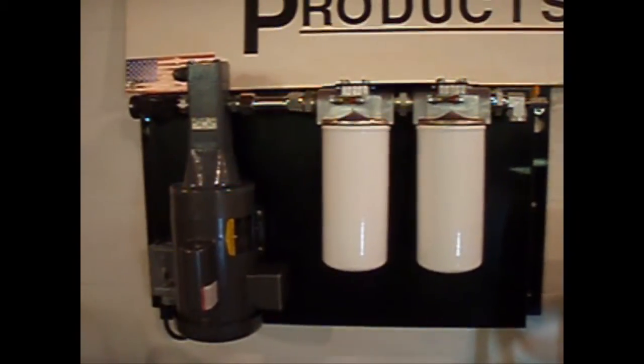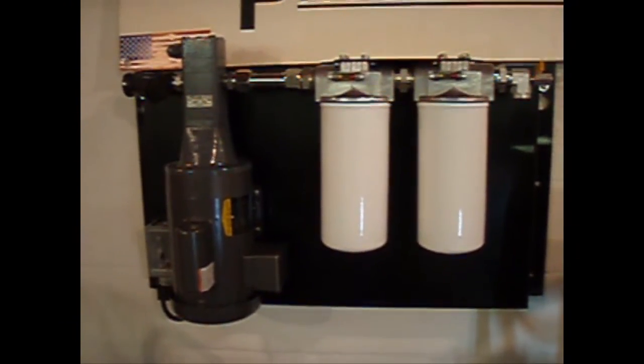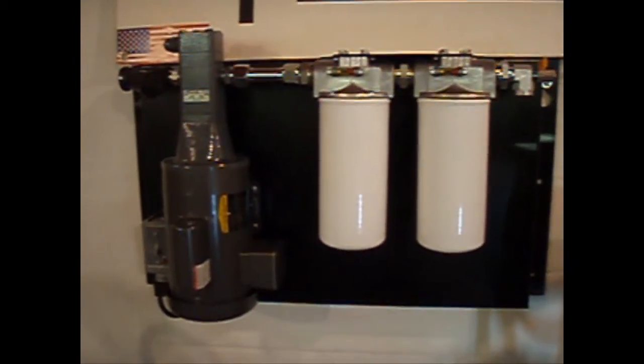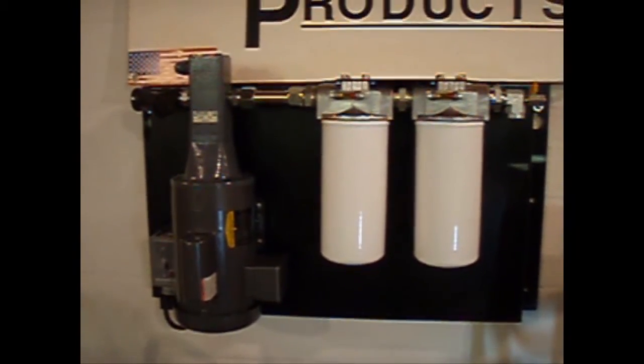This is our panel-mounted unit — not really a mobile unit, but typically used for gearbox filtration, lube oil filtration, or hydraulic oil filtration. Some of the standard features that we put on this unit are also incorporated into our filter carts.